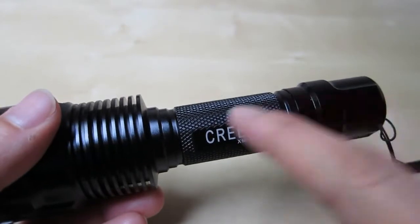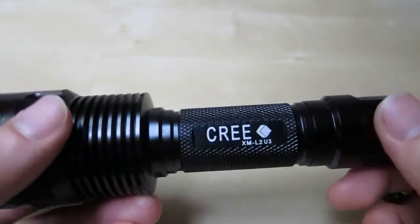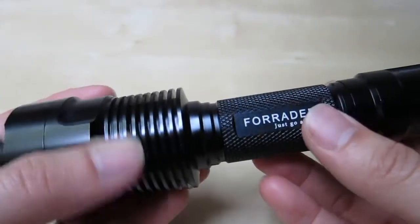This part here is where the battery resides. It takes an 18650 battery — I'll show you that in a minute. Outside here, it's all metal construction.